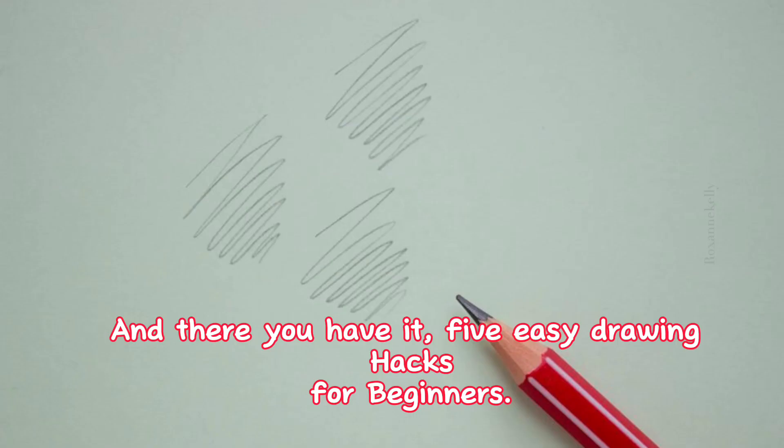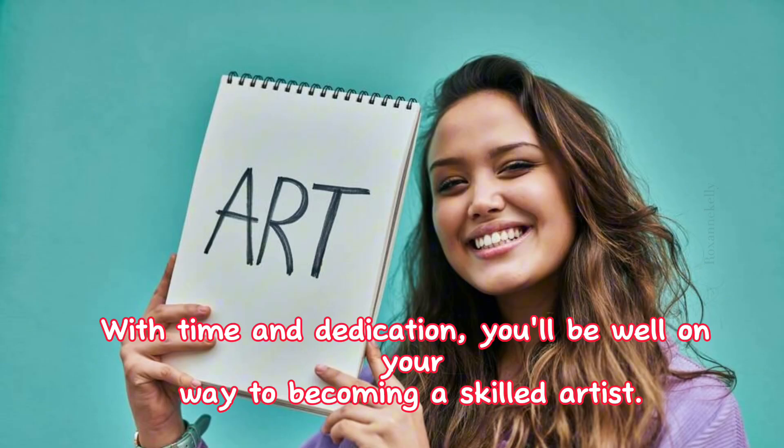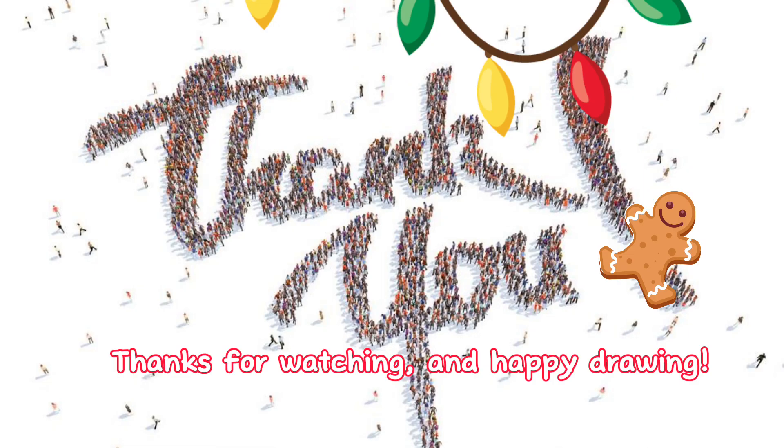And there you have it — 5 easy drawing hacks for beginners. Remember to stay patient, practice regularly, and never give up. With time and dedication, you'll be well on your way to becoming a skilled artist. Thanks for watching and happy drawing!